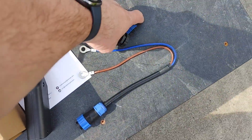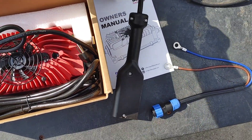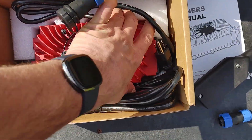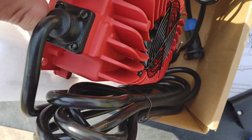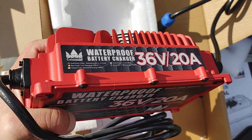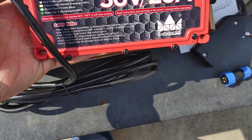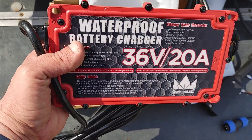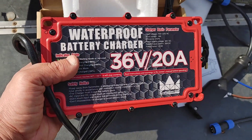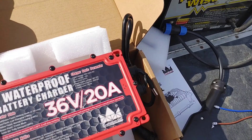Since we're going to use the D-style plug, we just screw those together — everything looks great. This is the back side of the actual charger. It's a 36-volt 20-amp charger. One big thing is this charger weighs maybe eight to ten pounds, whereas the old charger feels like it weighs 40 pounds.